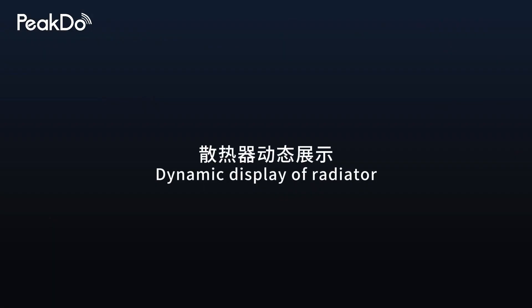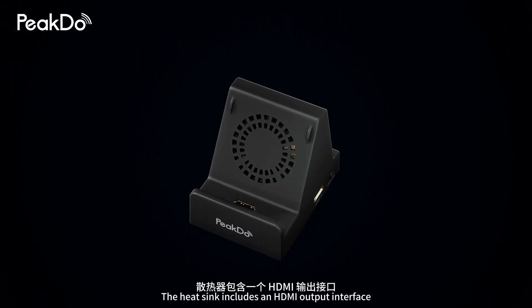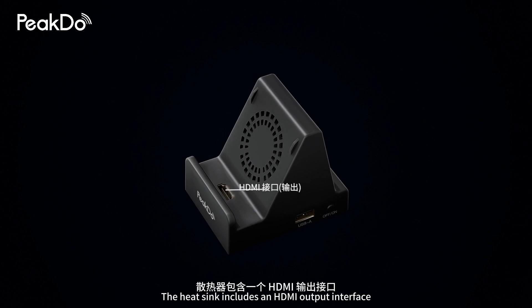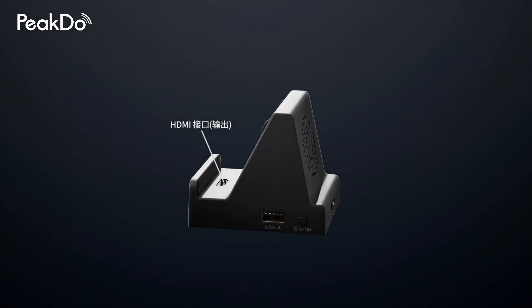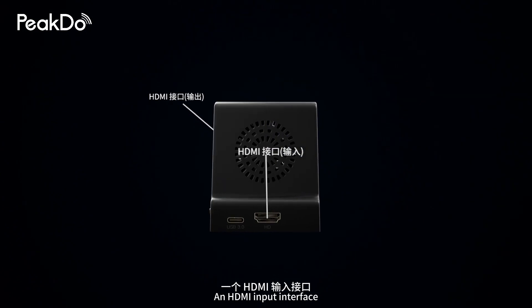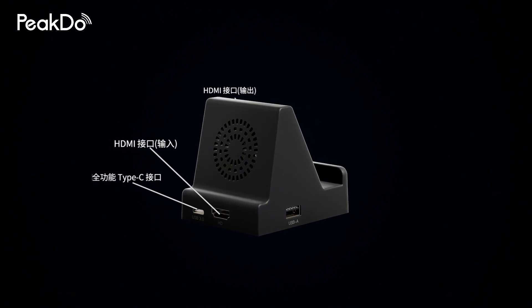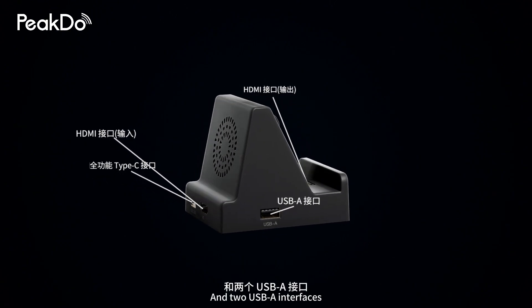Dynamic display of the radiator. The heatsink includes an HDMI output interface, an HDMI input interface, a fully functional Type-C interface, and two USB-A interfaces.